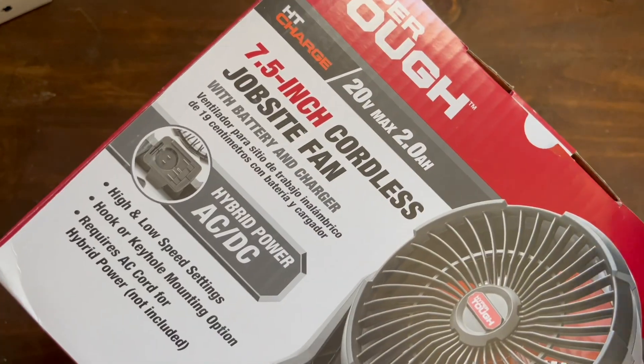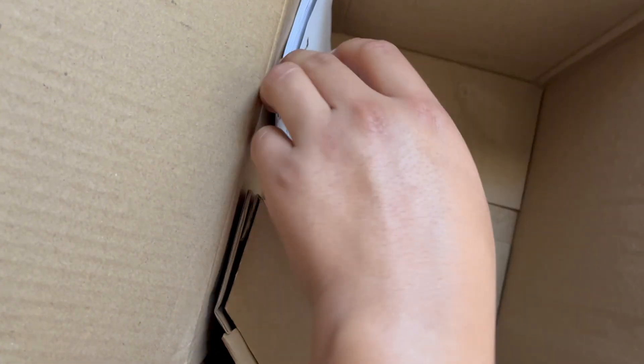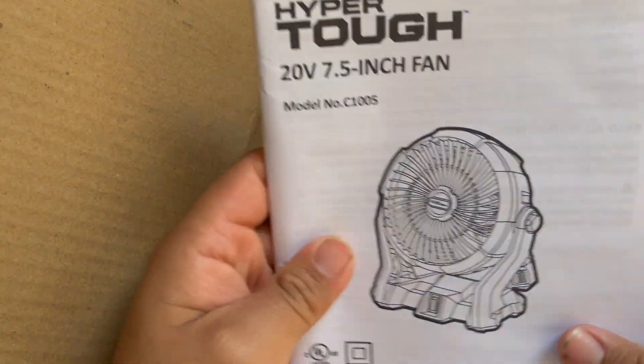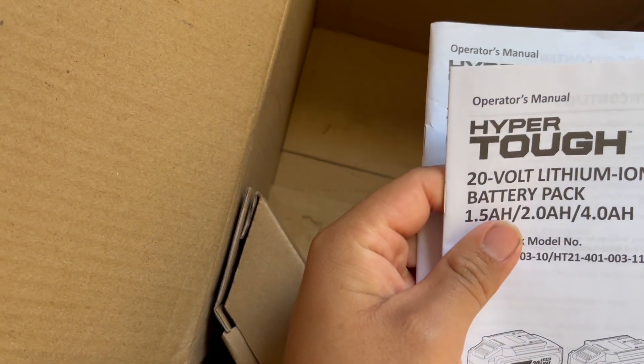And then it comes with a 3 year limited warranty. So let's start unboxing and see what we get. So here we got the fan, obviously, on the down side. The owner's manual — pretty big, honestly. You also get a charger.